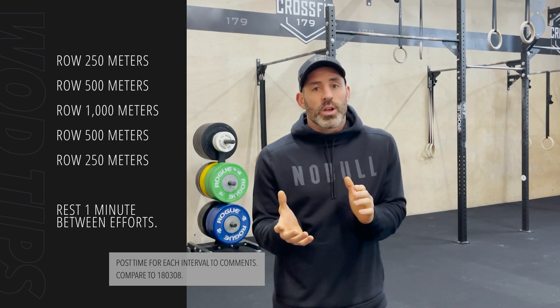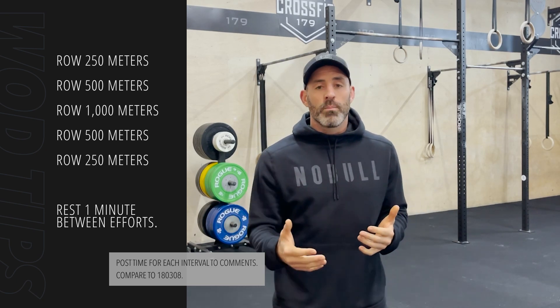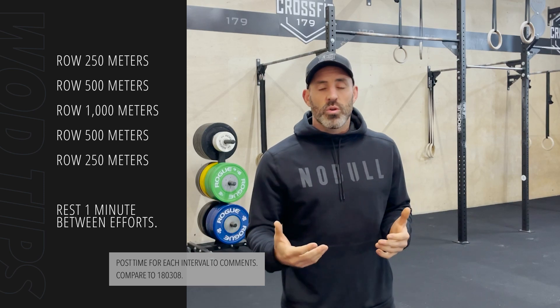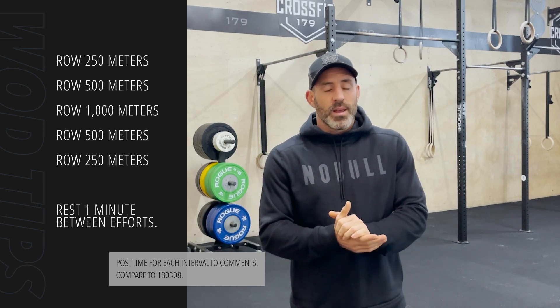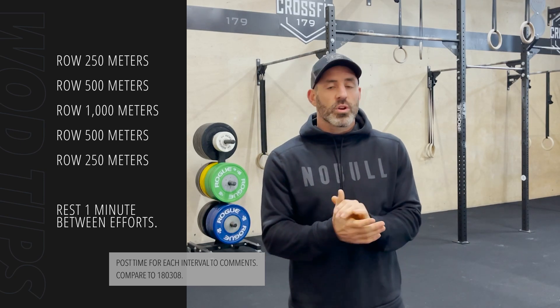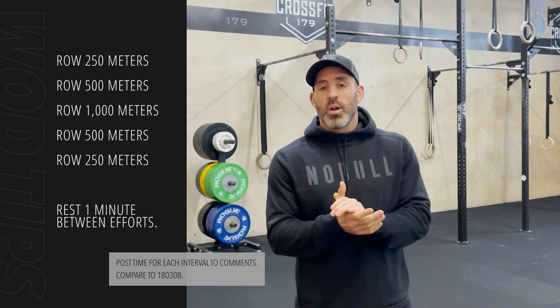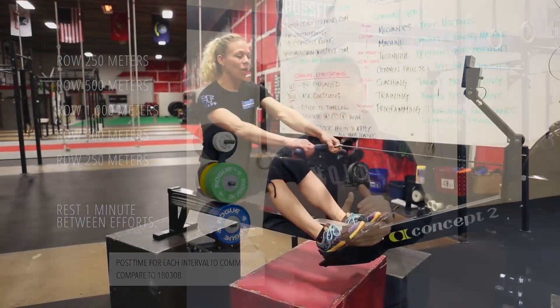This isn't a workout that I just go into cold. If you're new to the rower, you want to get on it, get warm, and refine your stroke and learn a little bit about how to move well on this piece of equipment. I would recommend you look at the CrossFit YouTube page — there's a great video on there called the Rowing Pick Drill that will refine the mechanics for the stroke.